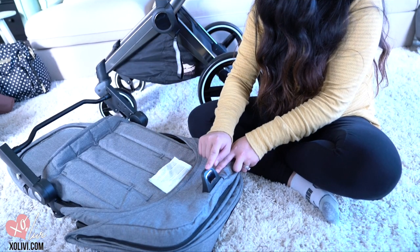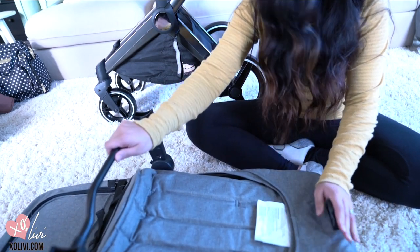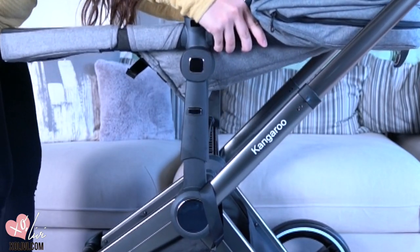This lever here is to change the angle of the seat itself. So you can press it up and then pull this up. And now we are ready to put it on the frame — you just push it in until you hear a click.